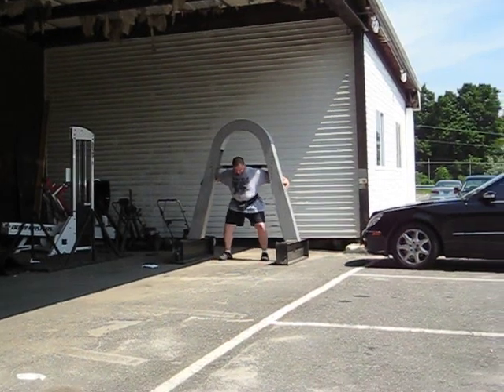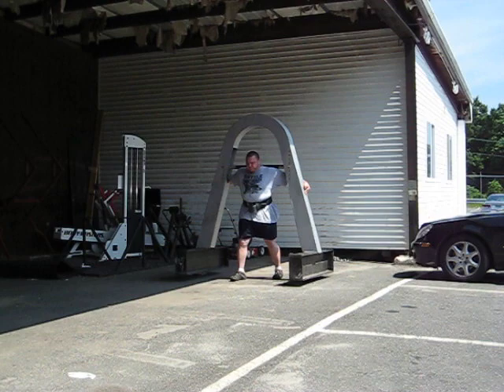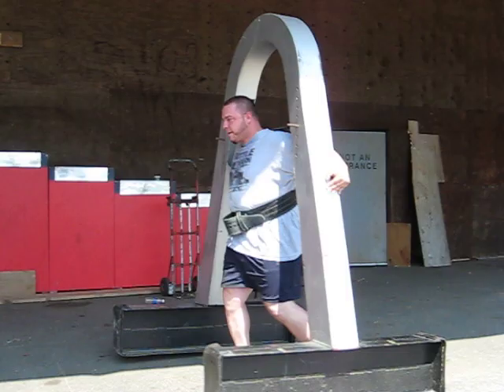Alright Justin, it's an 880 yoke followed by a 540 and a 630. Come on Justin. Nice.